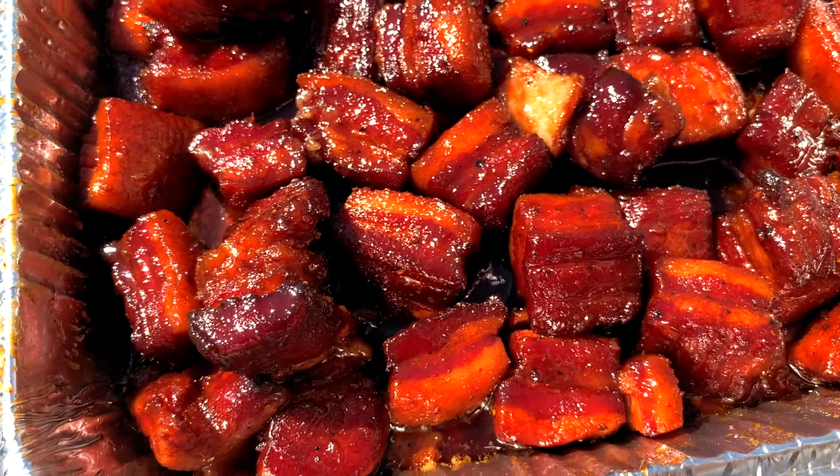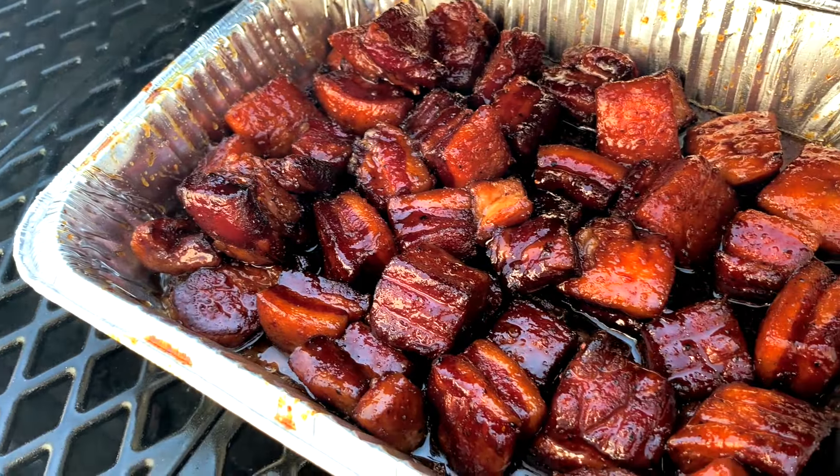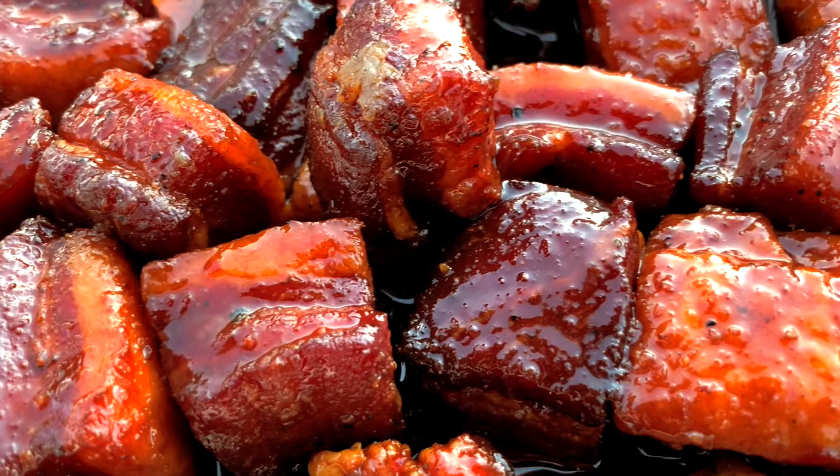Hey everybody, welcome to Mad Backyard. Today we're going to be smoking some Pork Belly Burnt Ends. If you haven't tried these yet, you're in for a treat because I think they're one of the best bites in barbecue. You can serve them as an entire meal or as an appetizer at a party, and trust me, they're always a hit.